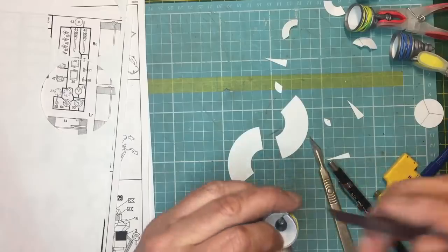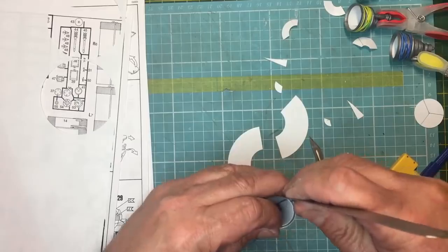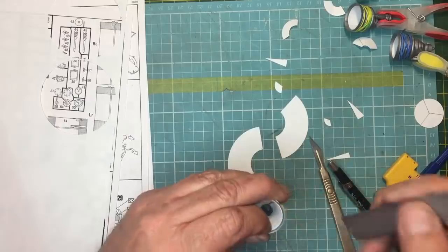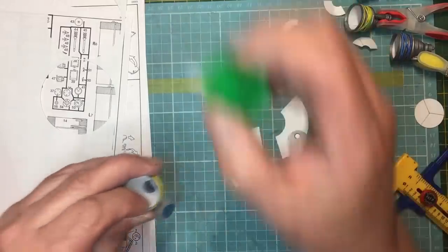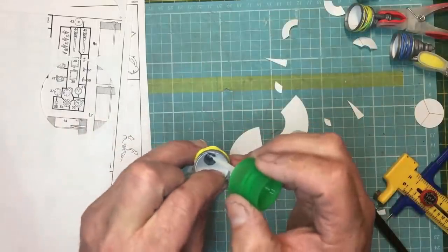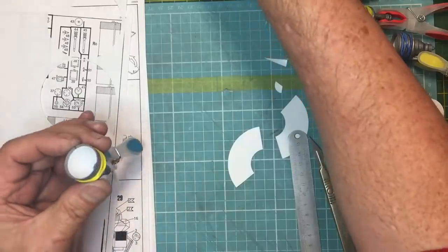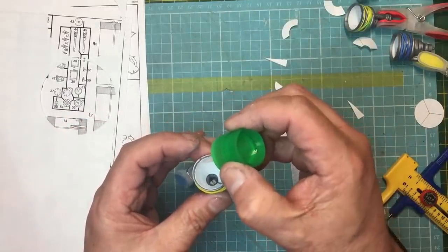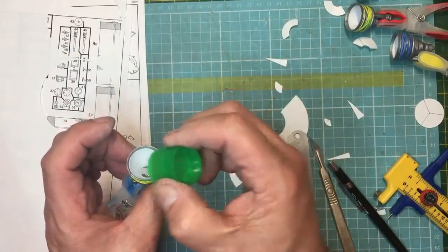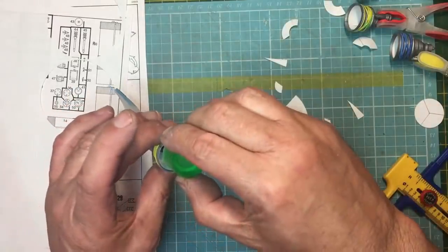Holding the cone in place, I'm just going to put some Tamiya extra thin on there. Don't go mad with the glue because the plastic card will basically dissolve and wrinkle up on you. I'll put some around the top edge — capillary action will pull it around — and then some on the bottom. All five of them are now done with the cones glued in.